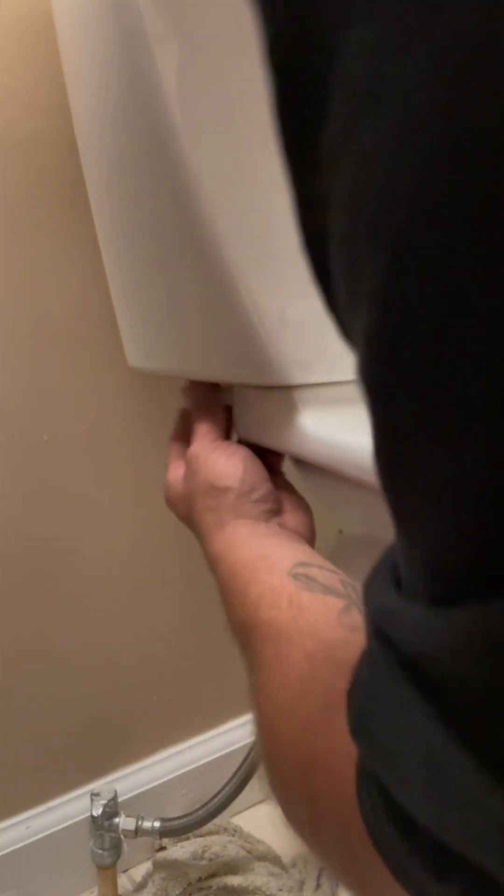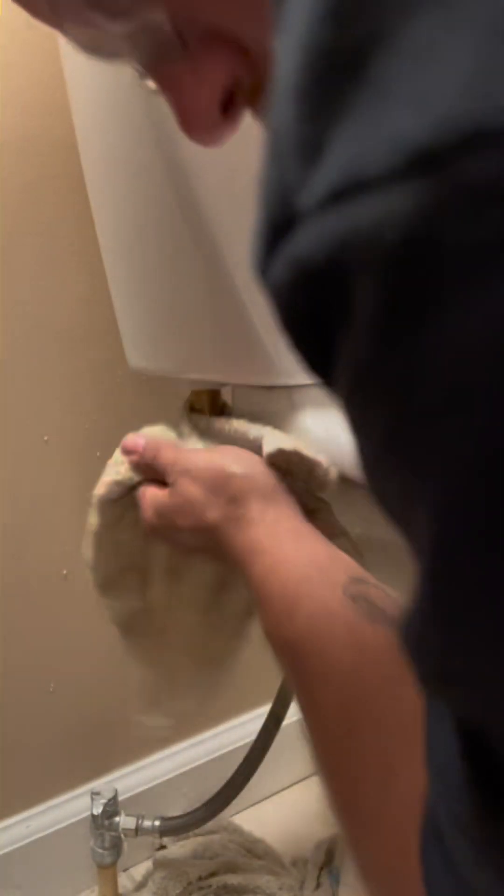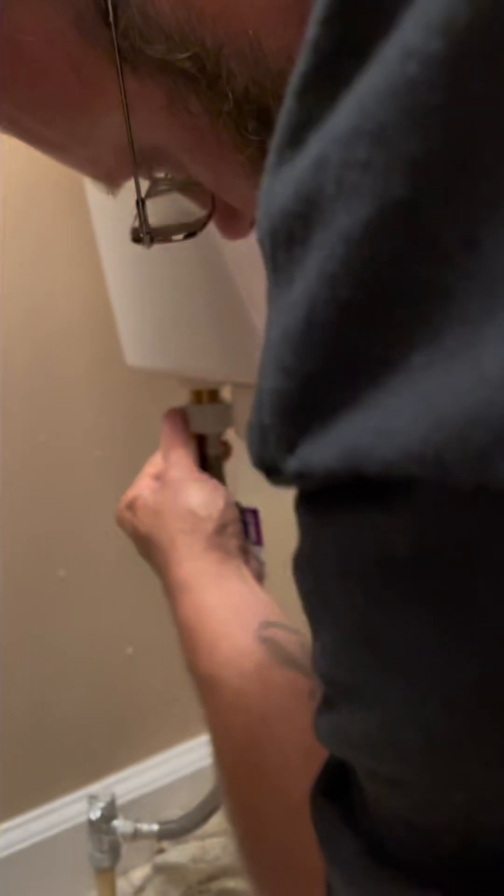Going to go ahead and tighten that nut back up, get that hand tight, and dry it off. Make sure it's not wet. Here's the wall supply line back up — make sure it's clean. This one's all hand tight.